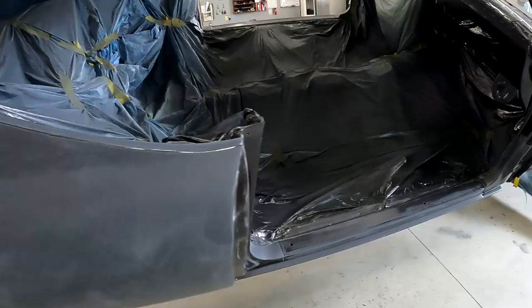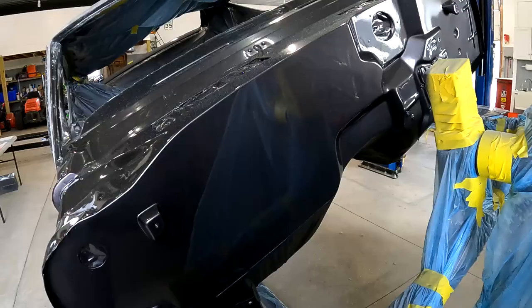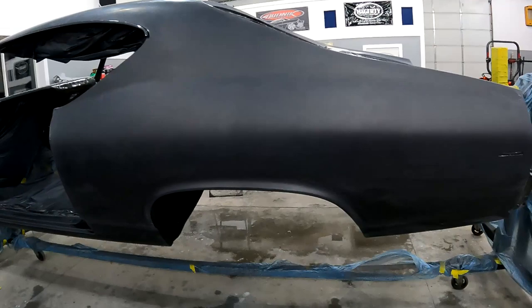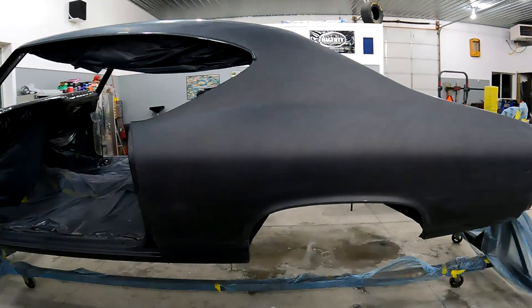Even the cowl area looks pretty good — you can see the gloss off of that, so we may just leave that alone. I want to show you guys real quick — I'm going to do a section of the quarter panel. You can see this is done at 3000 grit sandpaper, so the whole car is done in 3000. Susan did probably more than half of it — she did the 1000 and 1200 and then continued all the way to 3000 with me.